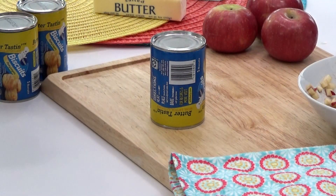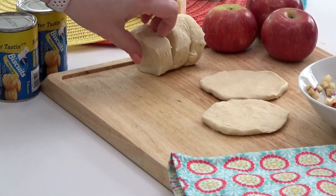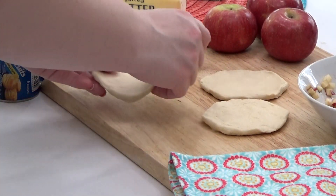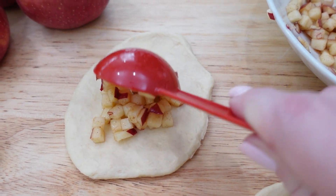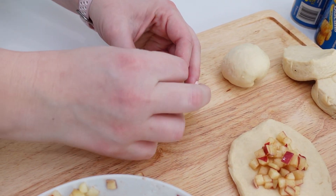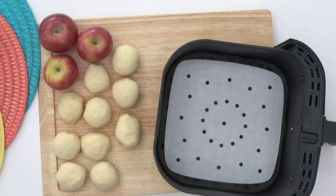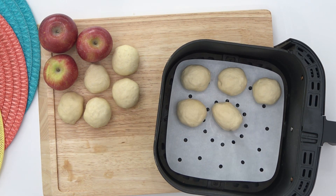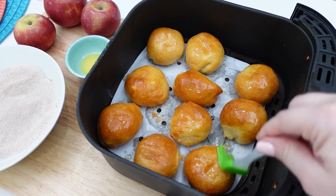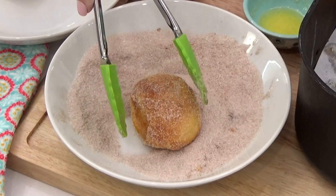For this recipe I'm using regular sized biscuits because I just want a little bite-sized fritter. I'm going to flatten out each biscuit and then add about one tablespoon of the apples right into the center. These would be more authentic deep fried, but today I'm adding them to my air fryer basket and cooking at 350 for eight minutes, then flipping and cooking the other side for four minutes. While still warm, I brush each one with melted butter and toss them in a cinnamon and sugar mixture. They are so good and go very quickly in my house.